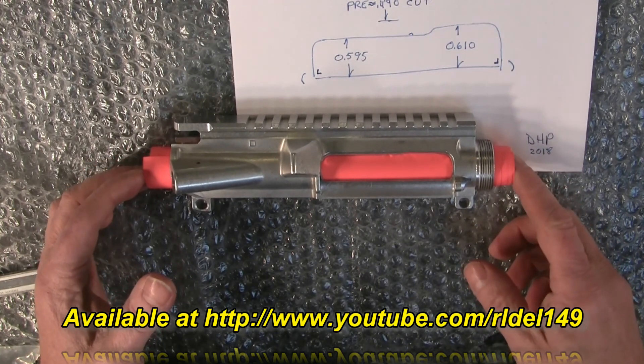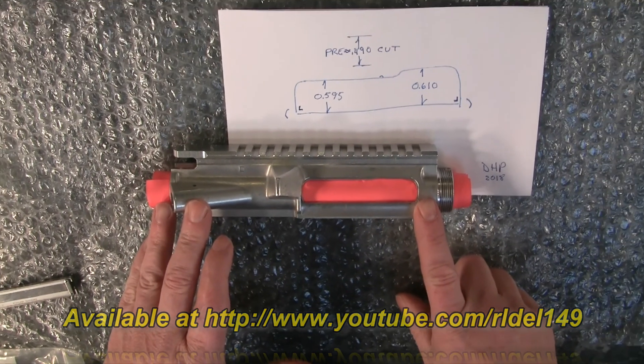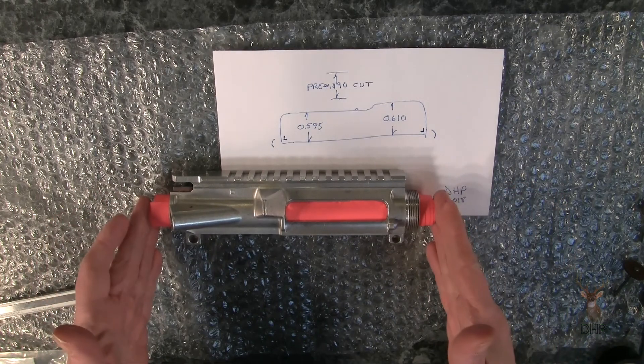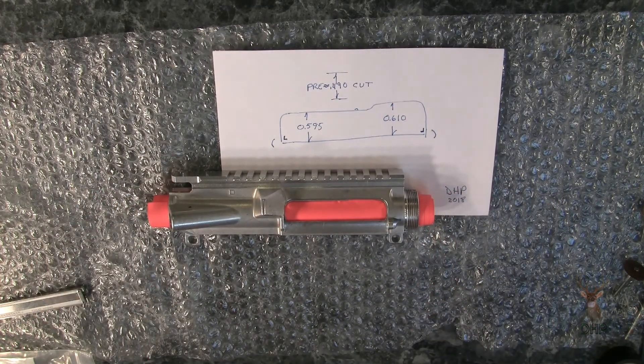The reason I went ahead and published this video is because after cutting it this way, I don't know what's efficient and what's not — but I know this one actually works. I went ahead and assembled the upper, put a round to it, and it ejects just fine.